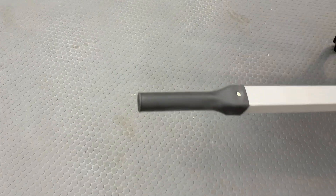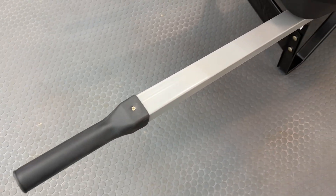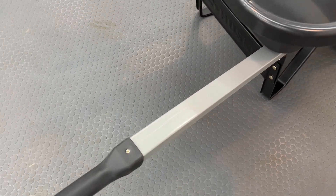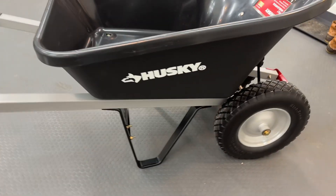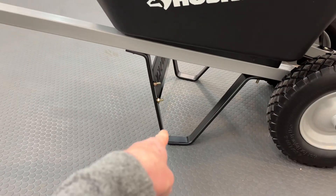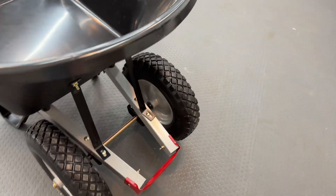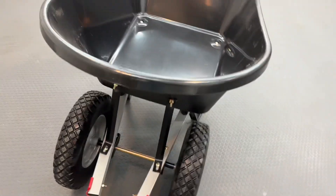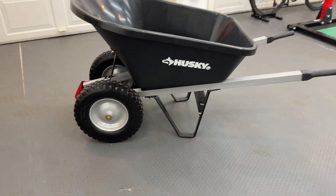Nice rubber handles. And then an aluminum frame, which is nice — I know some are wood. I do plan to put on some truck bed liner on the frame here, as well as here, to prevent rust when it gets wet.